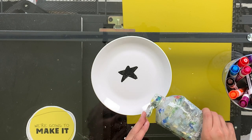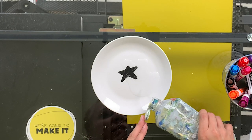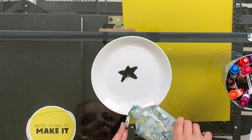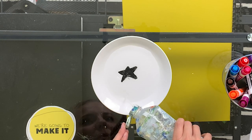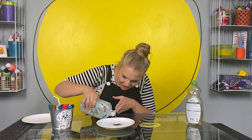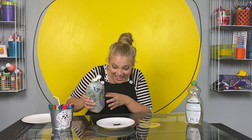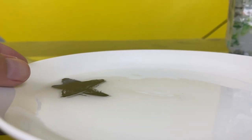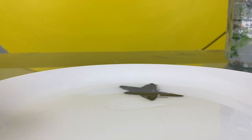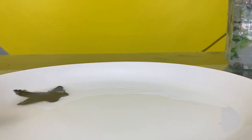Let's try it. All right. I'm going to add my water in very slowly. It's starting to work already. Do you see it coming up? The star floats and moves right on top of the water. It totally worked.